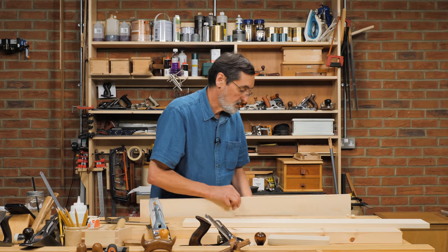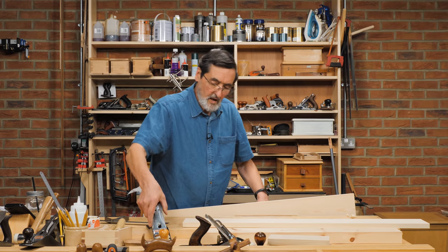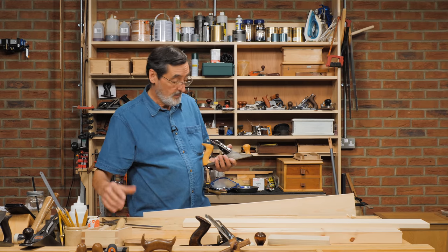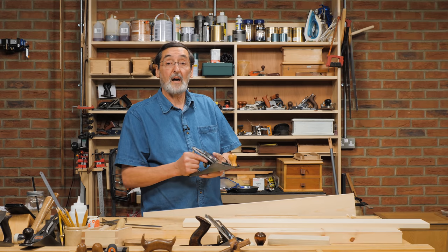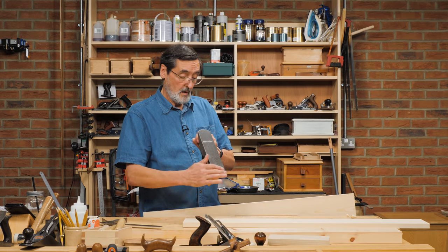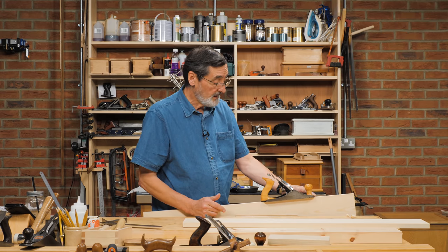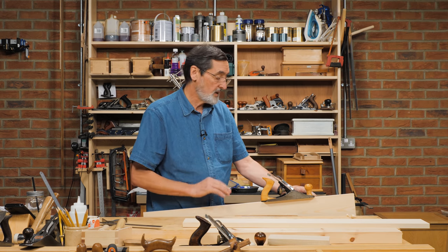I've only got one board — I'm not doing the edge jointing thing. So what I do is put it in the vise. I generally use one of two planes: a number four or four and a half, or a five and a five and a half — a smoothing plane or jack plane, whichever you want to use.